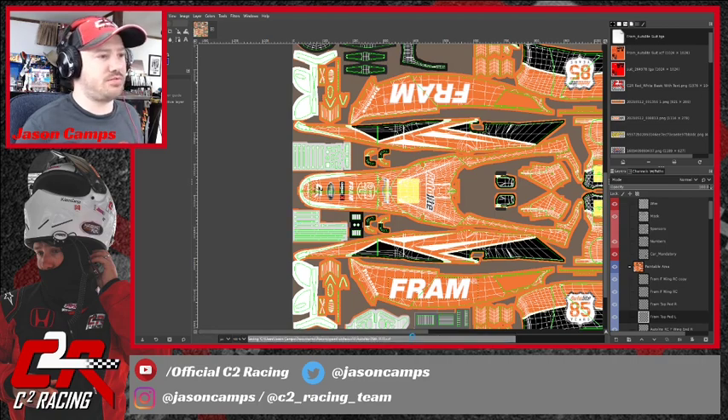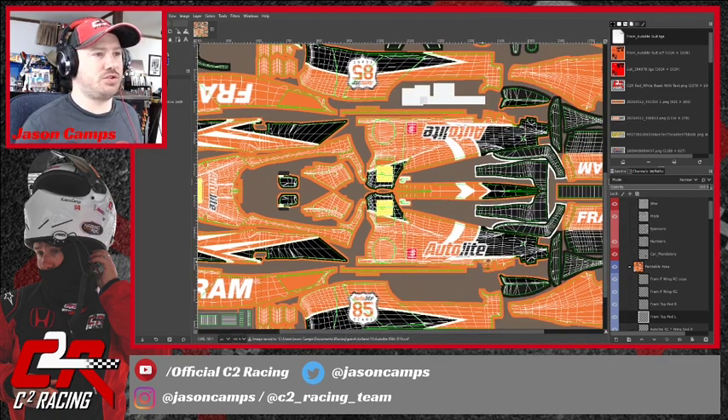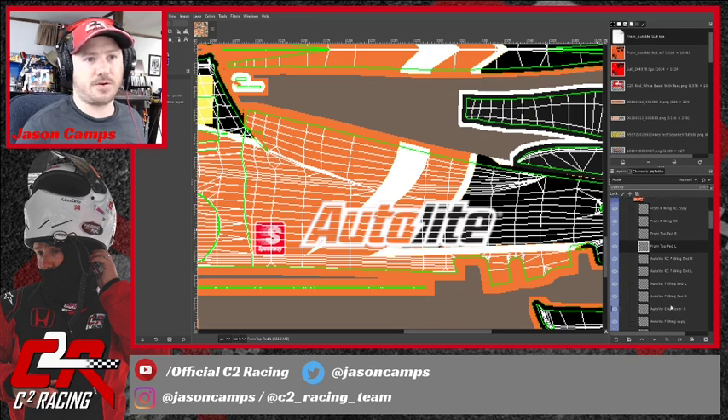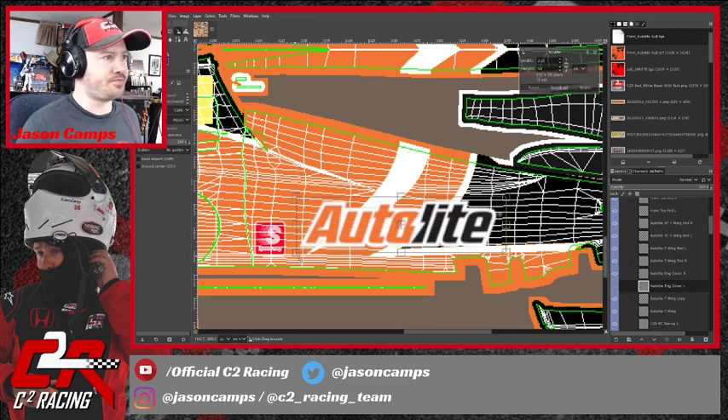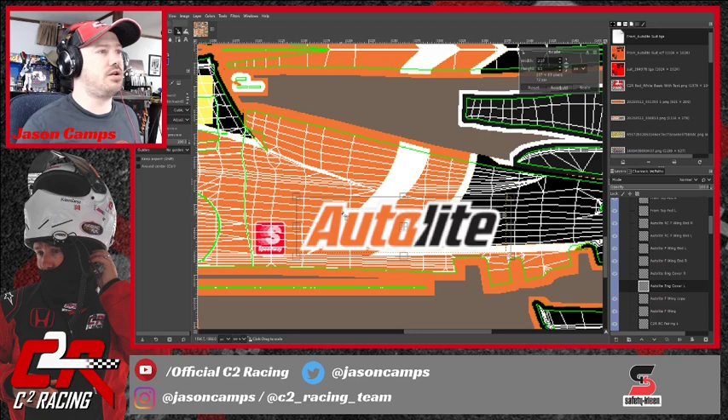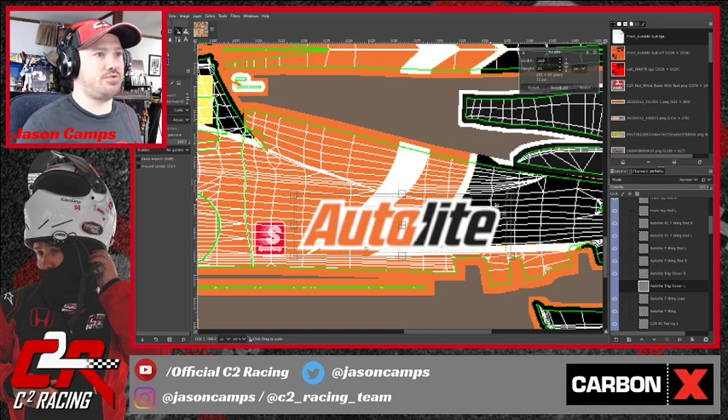We'll save, and now we're going to jump over to this AutoLight logo on the engine cover, which I think is going to be a lot easier because we have a tighter grid of FRAM lines there that we can use to adjust this. So this is 'AutoLight engine cover' — we grab this with the Scale tool and I'm going to bring it down to just below that FRAM line right there, then bring it up to this frame line right here as a guide.